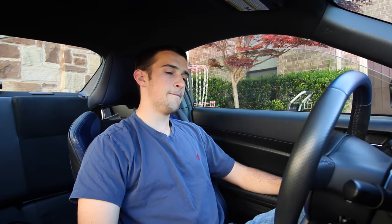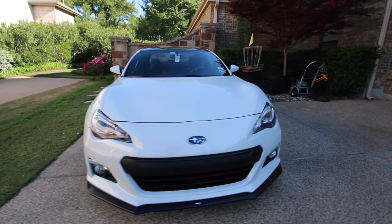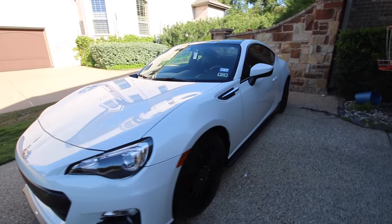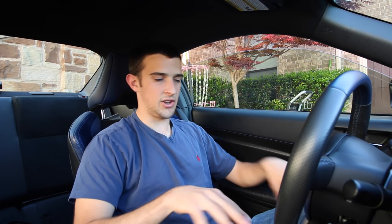This intro has gone a little bit too long, so I'll just go straight into it. What I'm going to do is show you guys how to drive a stick shift car starting from zero. If you don't know anything about manual transmission, I'm going to try to teach you in the course of this video. This is the 2015 Subaru BRZ Series Blue, and this specific car has a six-speed manual transmission.